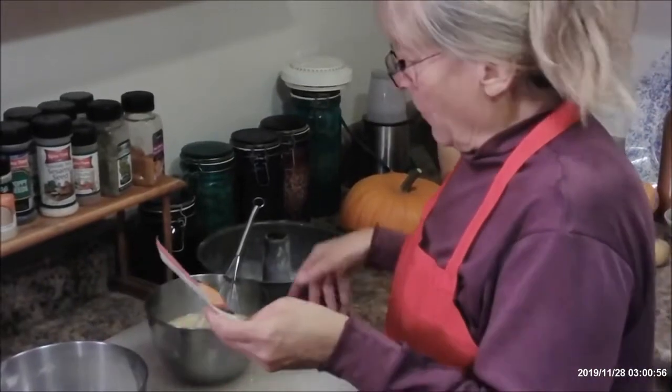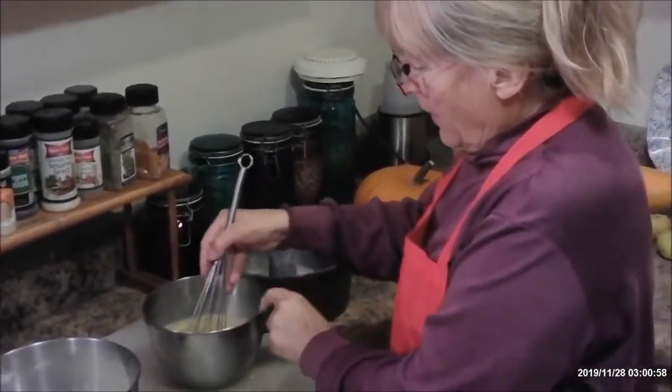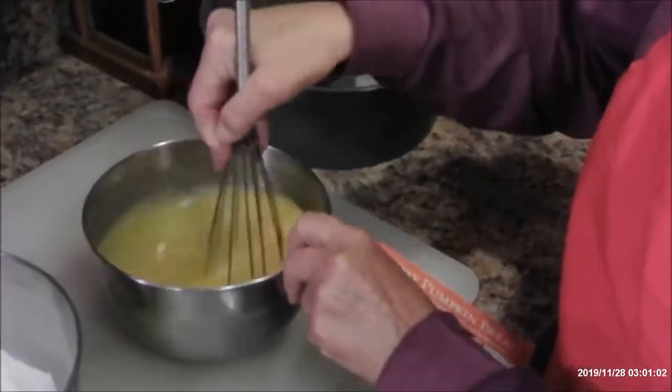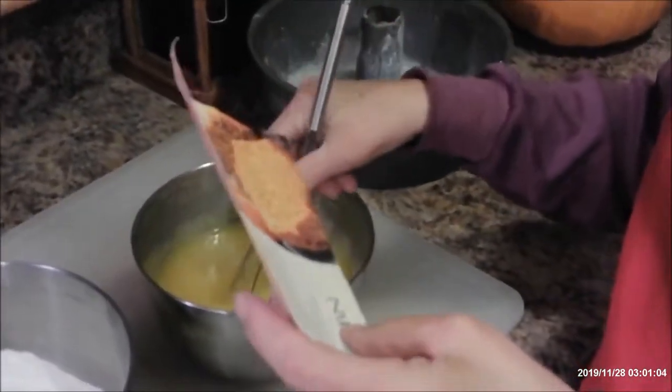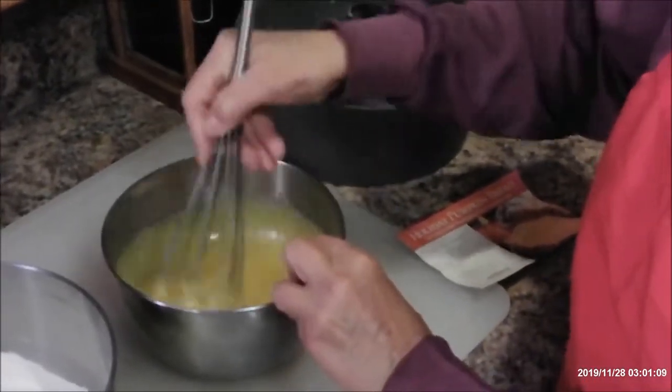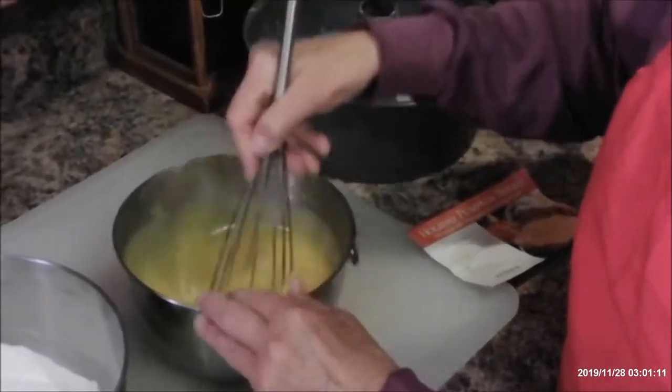And the wet ingredients are over here. I whisked together four eggs, one cup of vegetable oil, and two cups of sugar. I also added a half a teaspoon of vanilla in there, because that's a good flavor.